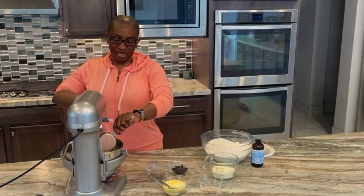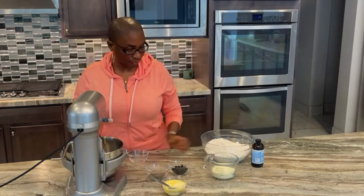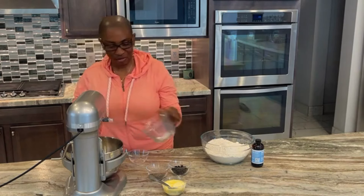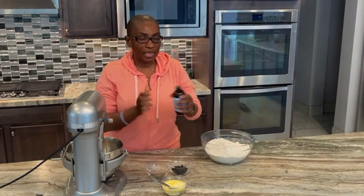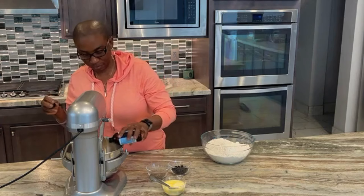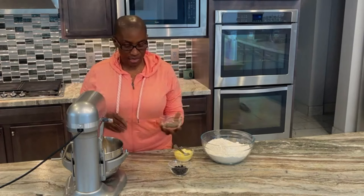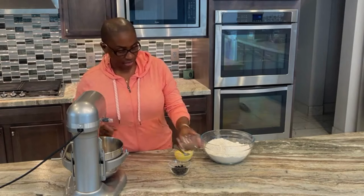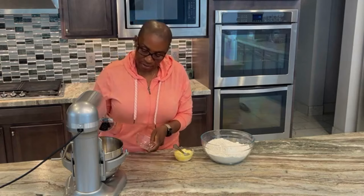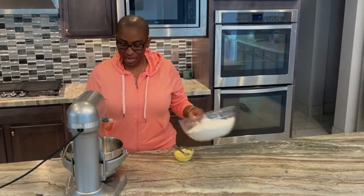I added one cup of powdered milk, two tablespoons of vanilla extract, one tablespoon of salt, then a quarter cup of wild blueberry and a quarter cup of chia seed. Earlier I added the six cups of bread flour, ensuring that I got all the bloomed yeast in.